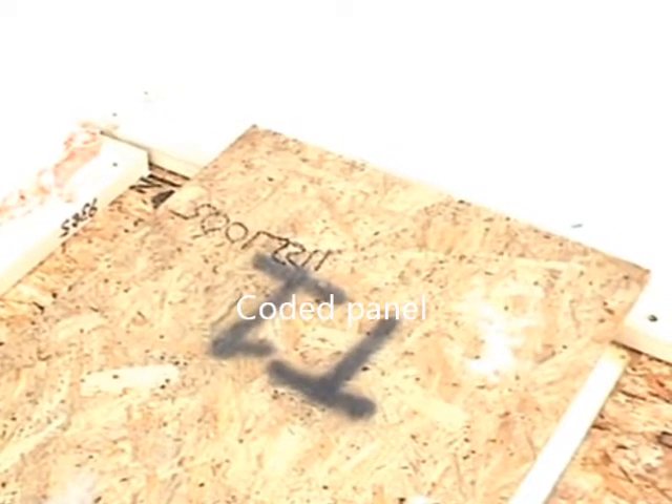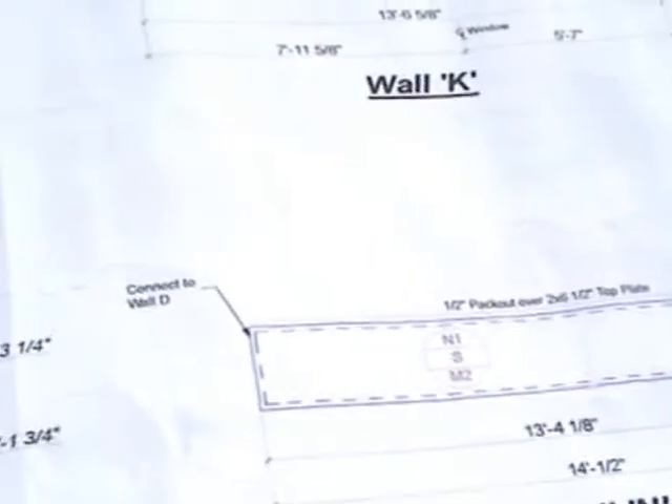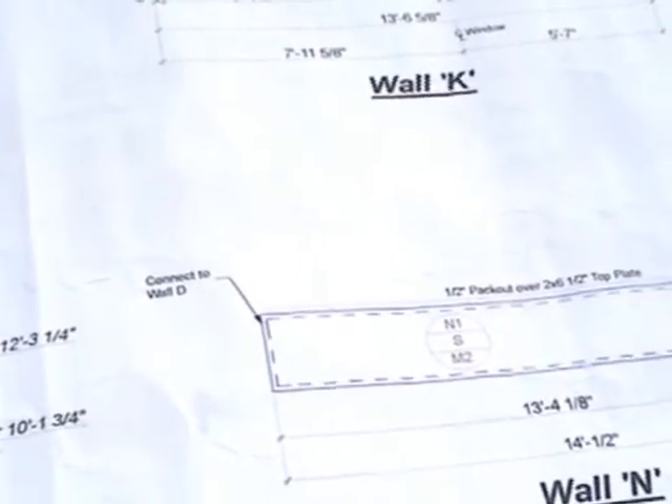When the panels come from the factory they're all numbered and lettered, which is then keyed to a blueprint. This blueprint shows every wall in the house using SIP panels, and all the walls are numbered and lettered to match the different panels that go up in the different sections. It's basically like putting together a giant jigsaw puzzle — you're not actually cutting anything on site except the plates that go between the walls.